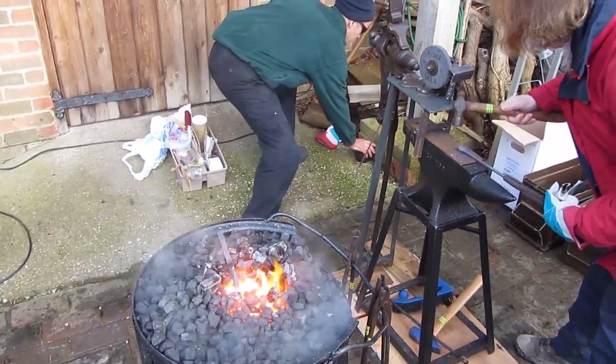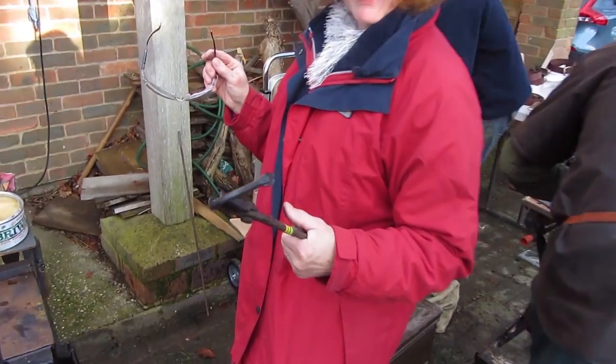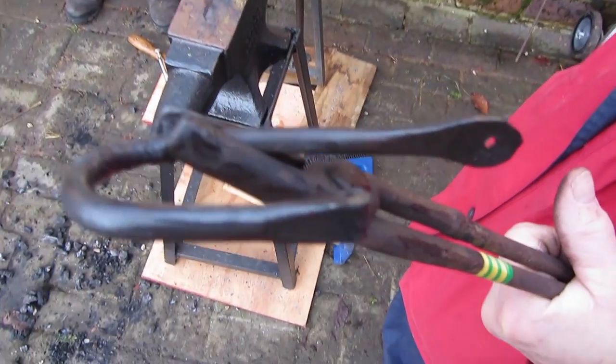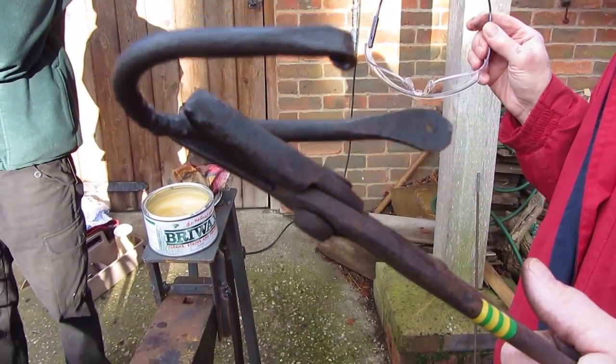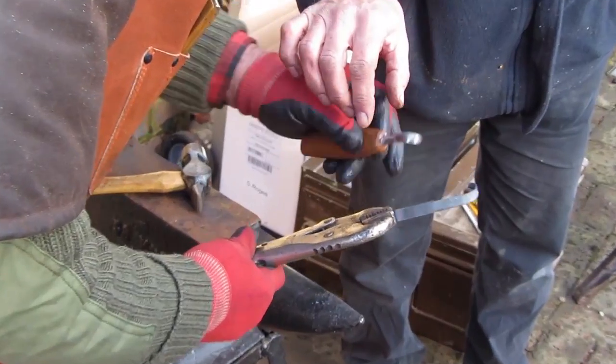Here's someone having a go for the first time at making a hook, and I thought she did really well. A very nice hook, and that's going to be a present for someone, so it's nice to see things being made. This is on my portable forge setup that I've put in another film.